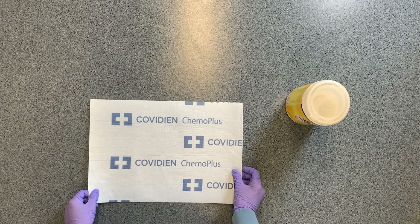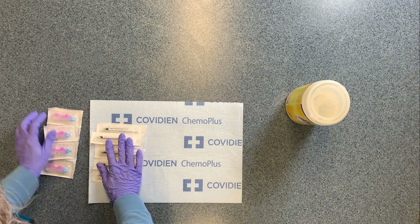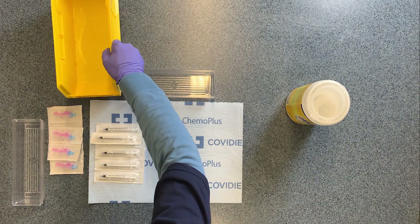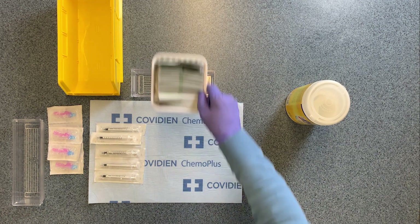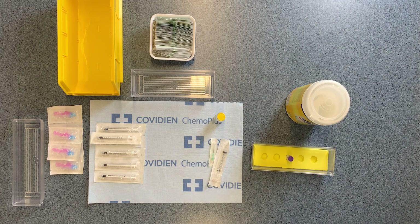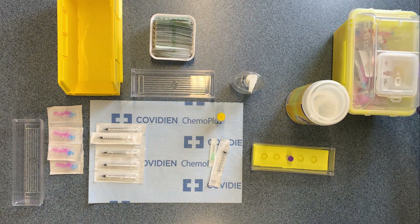Extra supplies can include a task light, chemo mat, and a gown. Find an area away from traffic to designate as your workstation, ideally with a table or desk that can be sanitized. Wipe down the surface of the workstation with your disinfectant or virucide cleaner. If you have a chemo preparation mat, place it on the surface. Arrange supplies on the borders of your work surface in an organized fashion and within easy reach. Place the sharps container on the work surface or floor beside you.